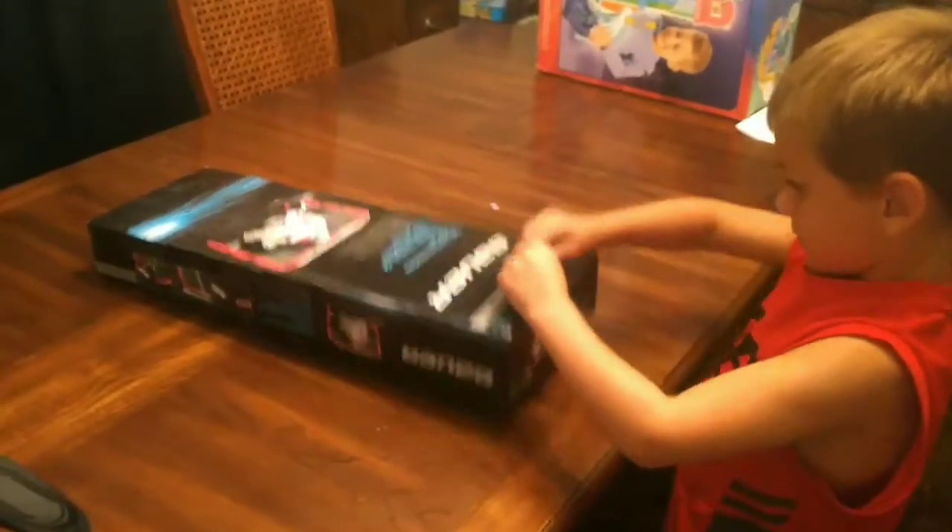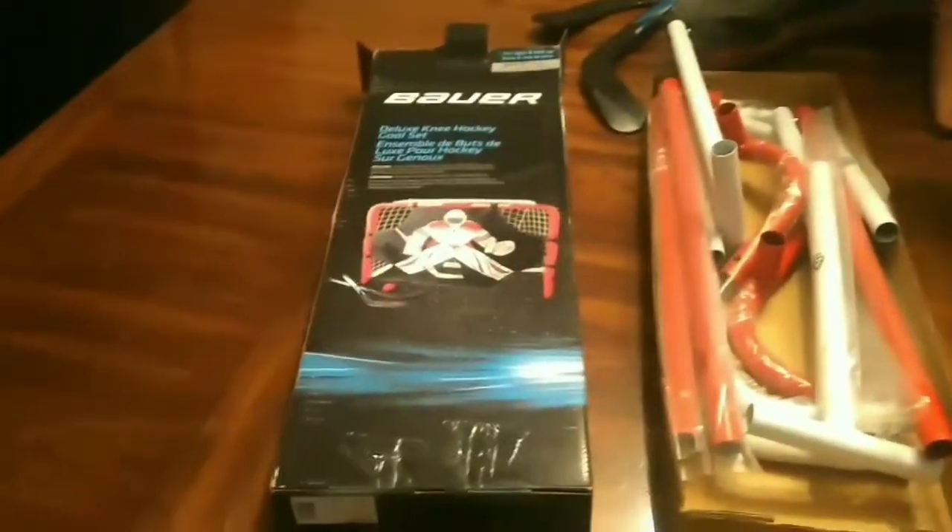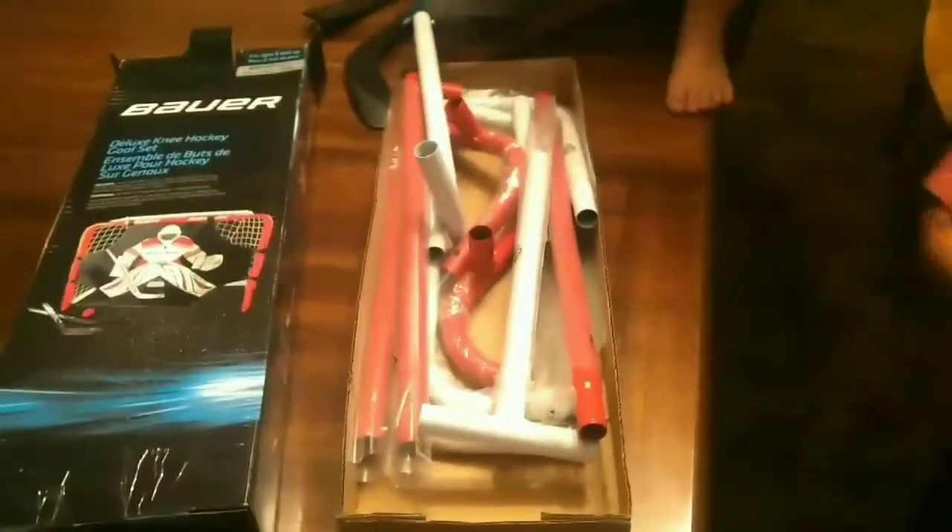That is right. I have a T-Hockey set. Looks like we have a couple of hockey sticks in here. That's a goalie the Blake has on his hand, from the front of the net here in the picture. And it comes with a ball. Open my Bauer Ball. And the net, and the frame for the hockey net.